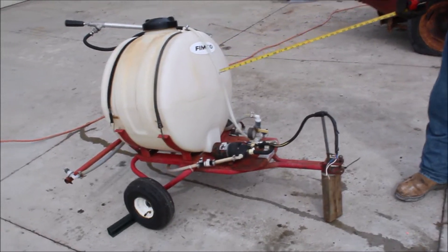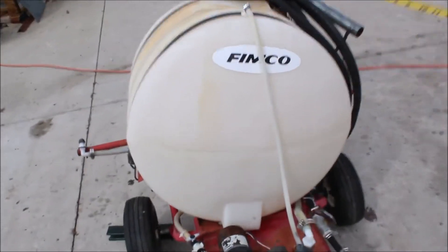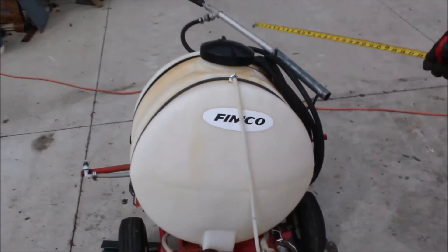Phantom Co sprayer, 25 gallon — marked right on it. Got a 40-inch boom in the back and a hand sprayer.